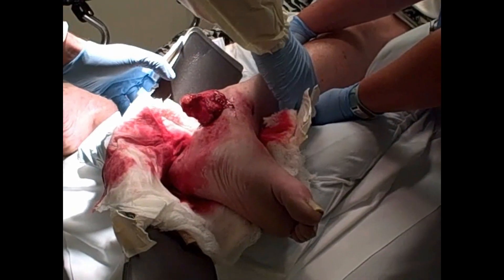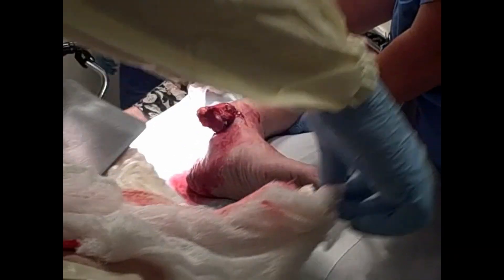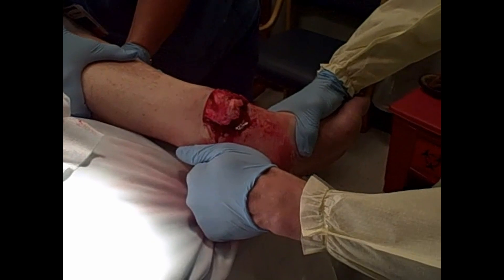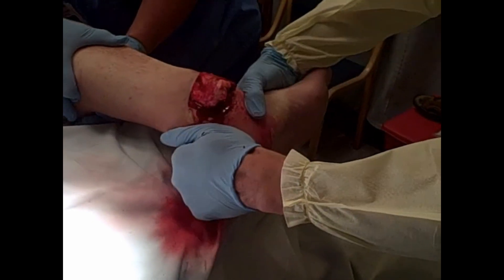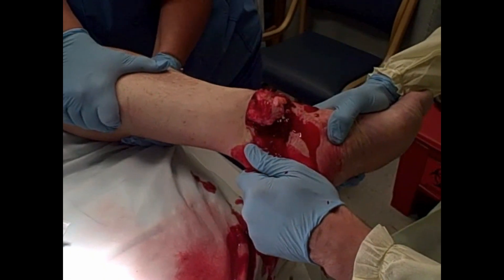Let's give the propofol — that stuff burns when it goes in. Now we're going to reduce it. I'm going to take off that temporary splint and start to put on some traction. The way these go is you reproduce the angle of injury.